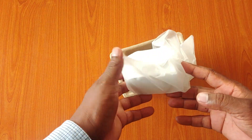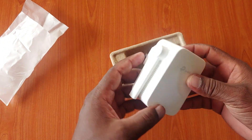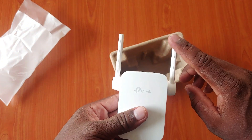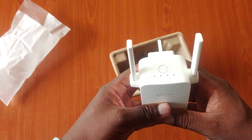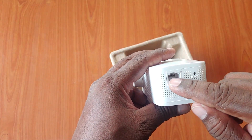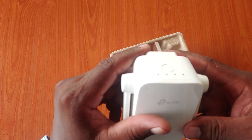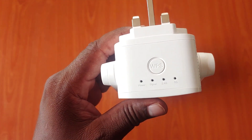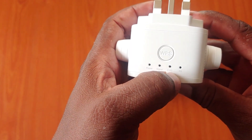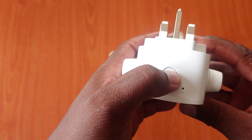Then we have our Wi-Fi extender. It's very nice and very compact. We have two antennas, as you can see. On the bottom, we have an Ethernet port and a reset switch. On top, we have indication LEDs — we have power, signal, 2.4 GHz band, and 5G. We also have a WPS button.